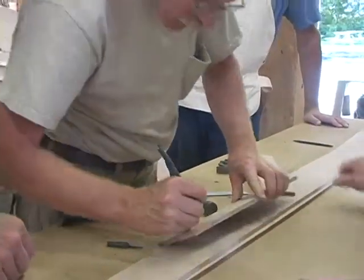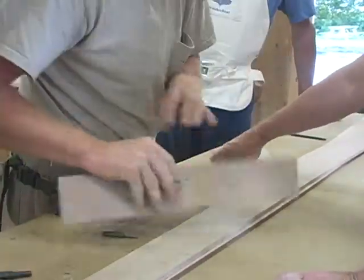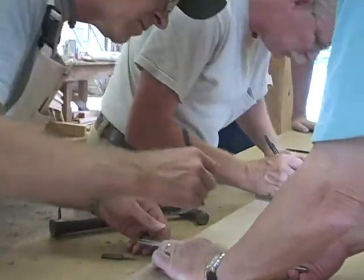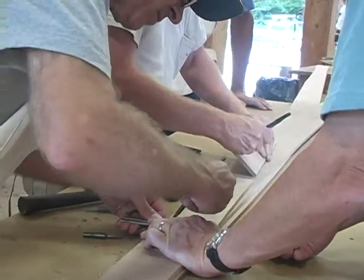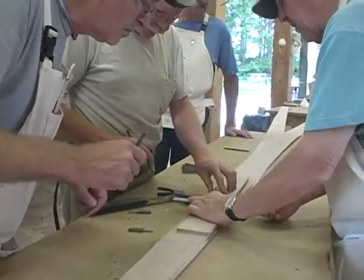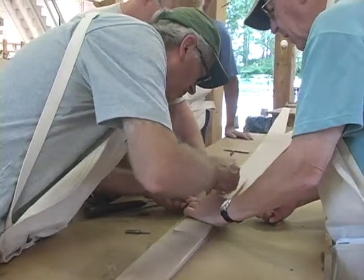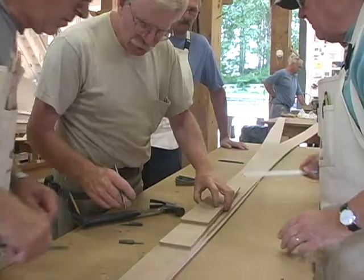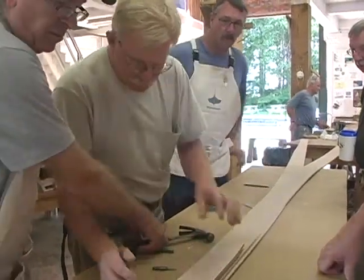Draw that line. Let's do this one. Let's do that one. Now, stagger nail them. Nail it — one or the other.